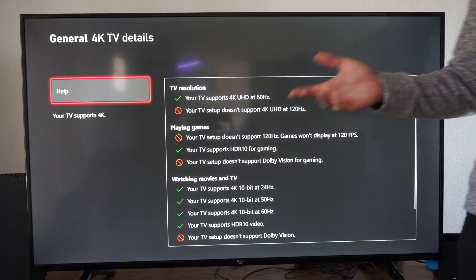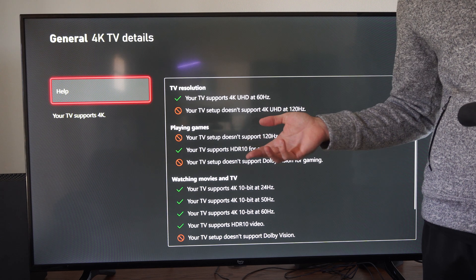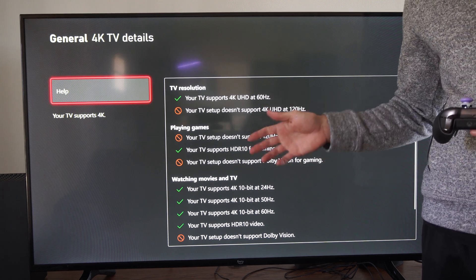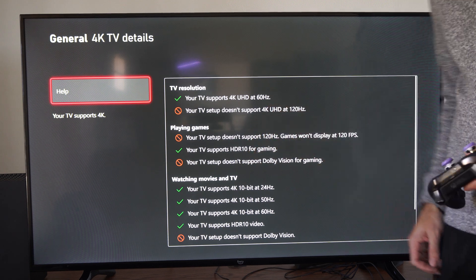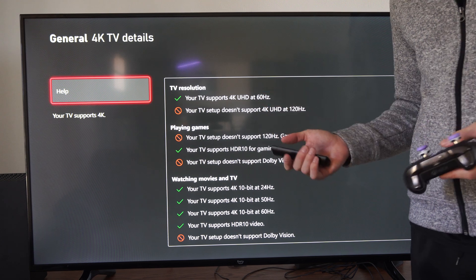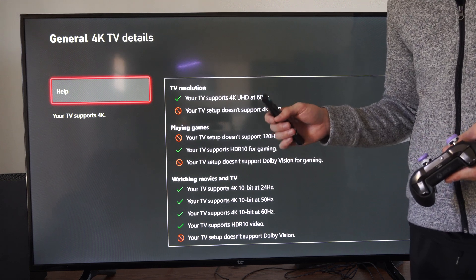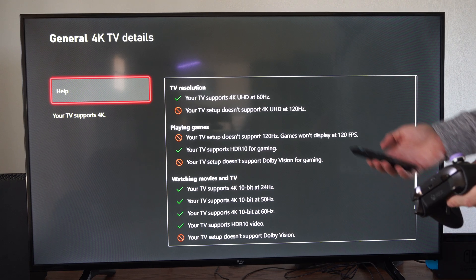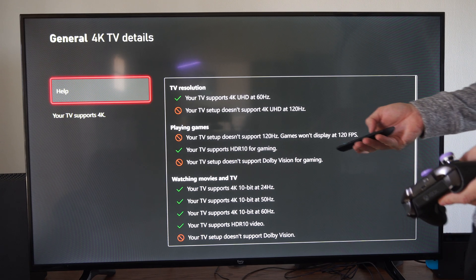Now, if you do have a nice TV and you think you have 120 Hz but you don't, you might be plugging it into the wrong HDMI slot on your TV. So you want to put it into the HDMI 3 or 4 slot. Just look at the back of your TV — there might be individual slots on the back just for 120 Hz, and it should say that.